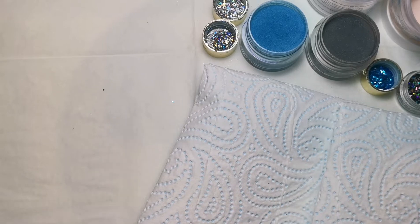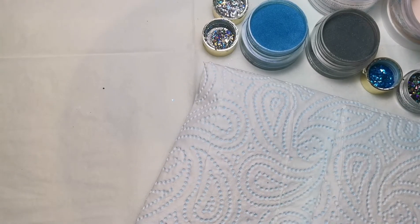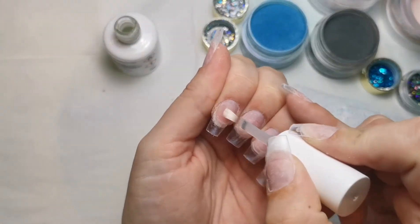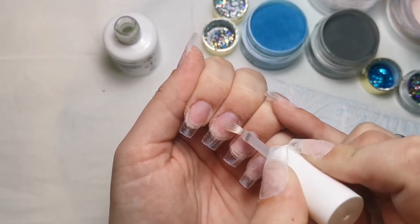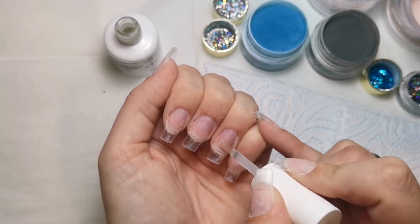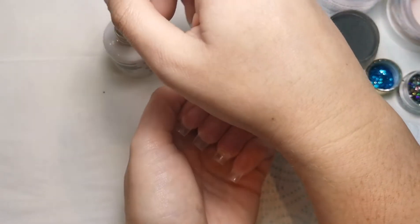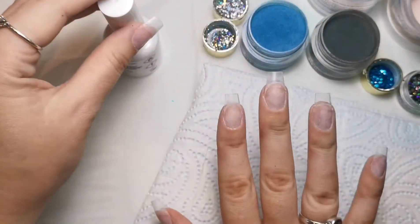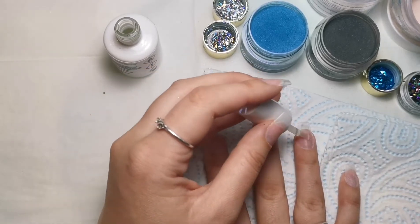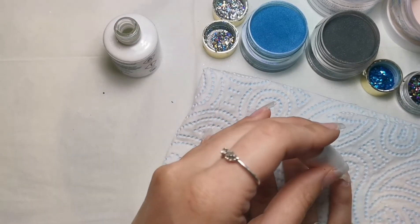I'm going to start off by applying primer - I'm using the Tears Beauty one because I'm using Tears Beauty acrylics, so they're made to work together. I'm applying the primer just to the natural nail area, not the tip, making sure it's not flooding my cuticle area. I've prepped both hands. I'm not going to be doing both hands on camera the whole way through because it'll take a while - I'll just show one hand but do both as I go.